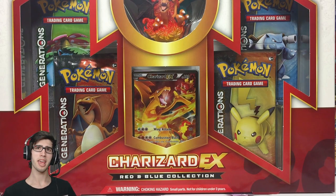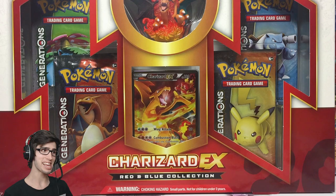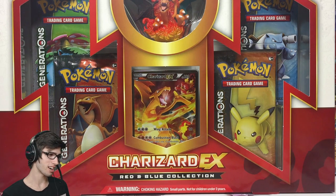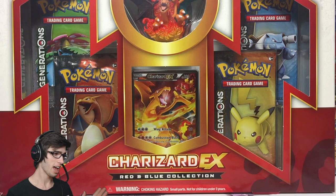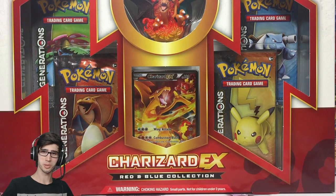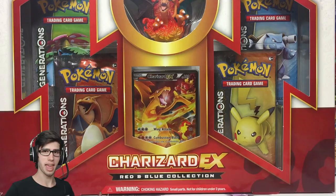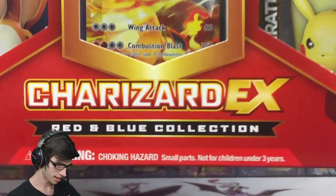What's cracking YouTube, my name is Brody and welcome to another Pokemon Trading Card Game opening. Today we are back with the Charizard goodness — we've got a Charizard EX Red and Blue Collection Box to open for you guys. This one contains four Generations booster packs, you get a figure, and the awesome looking Charizard promo card. Without further ado, let's get straight into this thing.